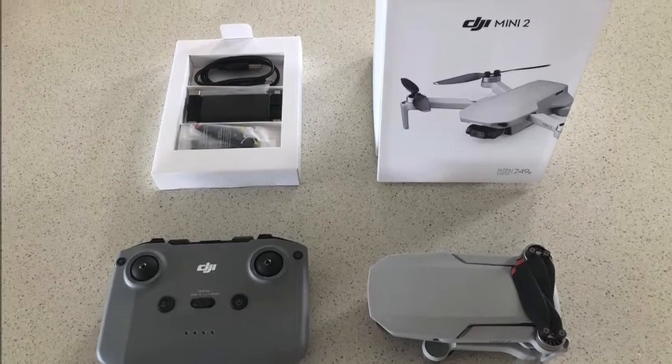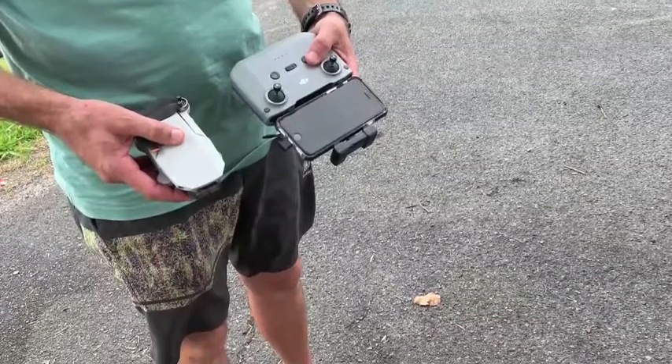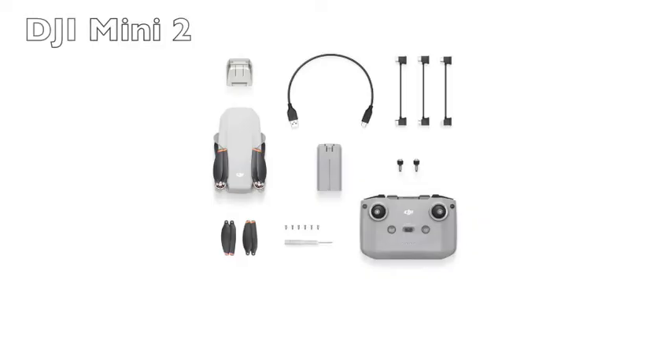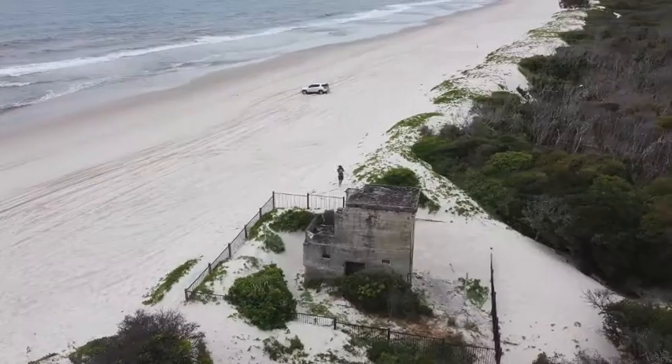The DJI Mini 2 is a great little drone, super compact yet packed full of advanced features. It comes with everything you need to get flying, but if you can afford the extra money, the Fly More Combo is of great value, which includes things like extra batteries to keep you flying longer and a carry case.